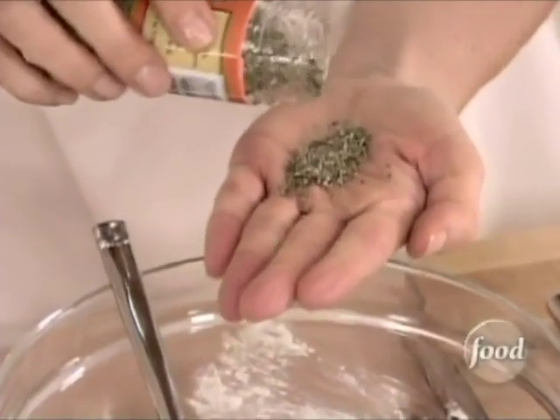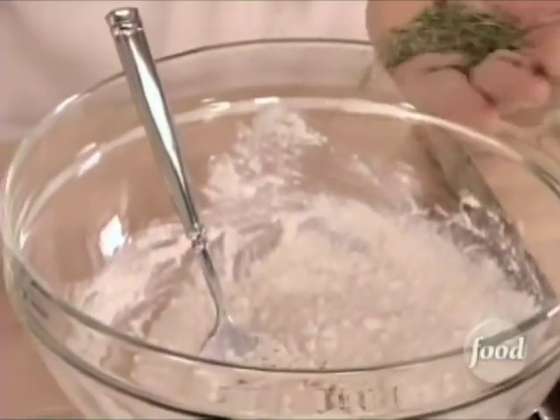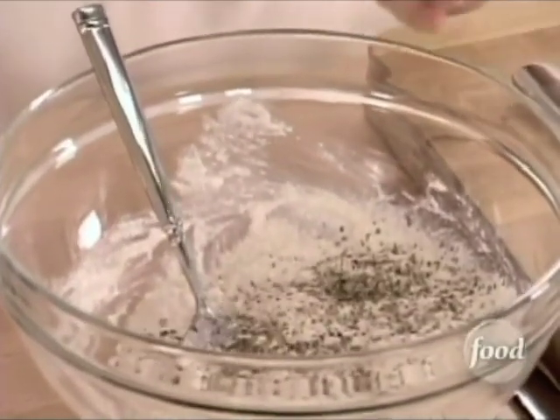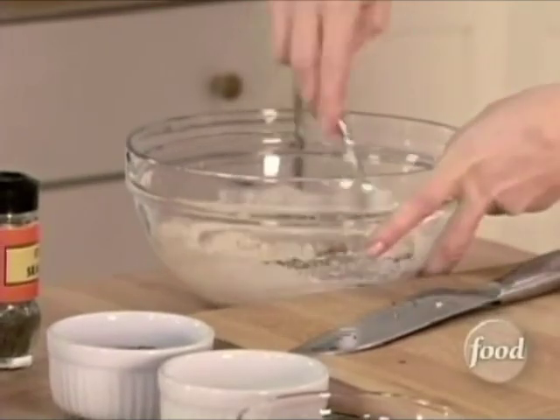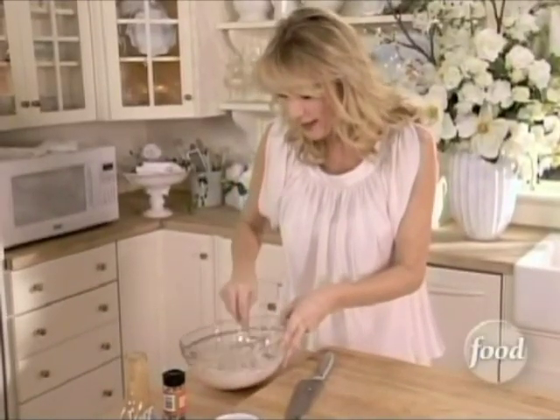In here is oregano and basil, marjoram, and a little bit of salt and a little bit of pepper. That's it. And you've got a great spread. How easy was that?